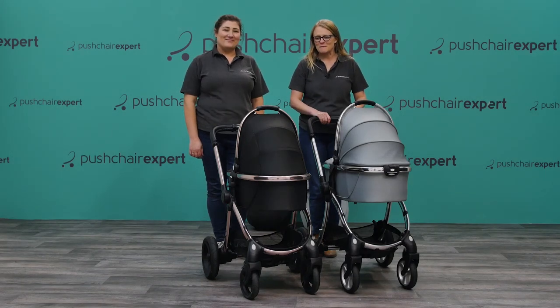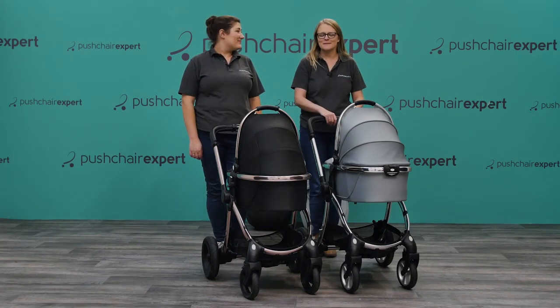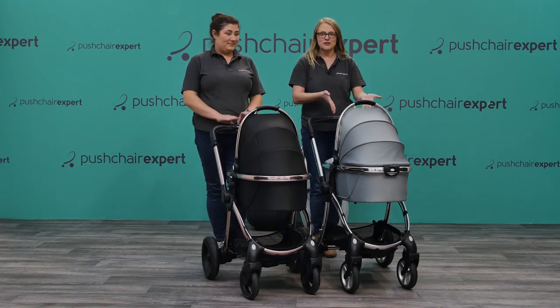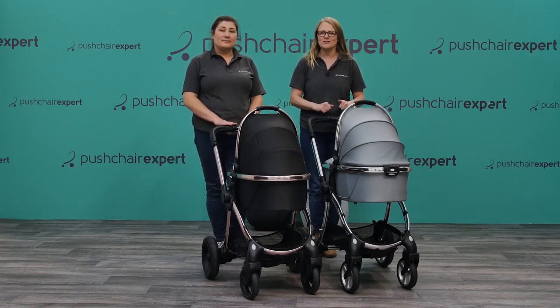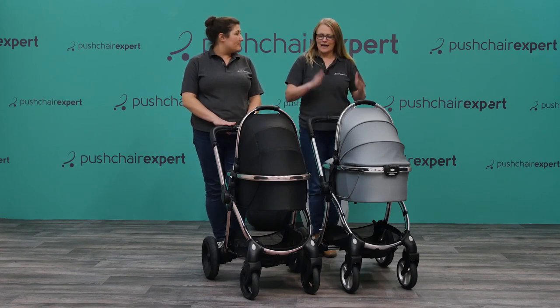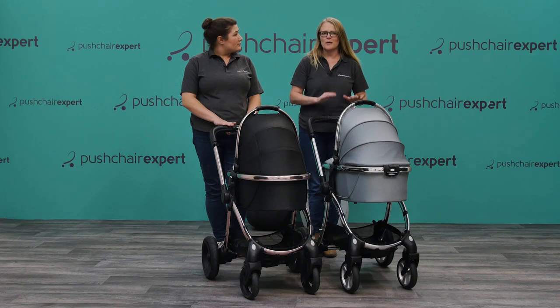Hello and welcome to Pushchair Expert. Today Kelly and myself are going to be looking at Egg and Egg 2. We're going to compare them and show you the differences. Kelly has got the original Egg in diamond black, and I have got the new Egg 2 in monument grey.